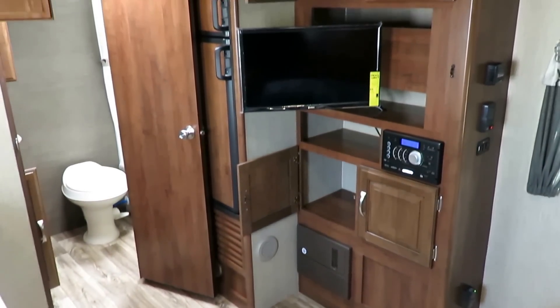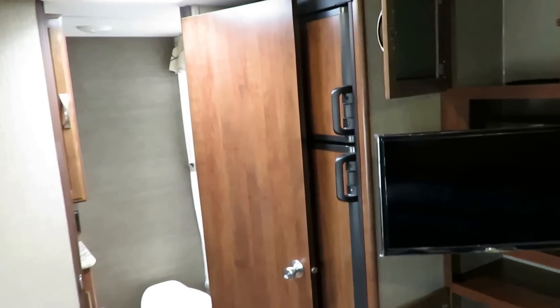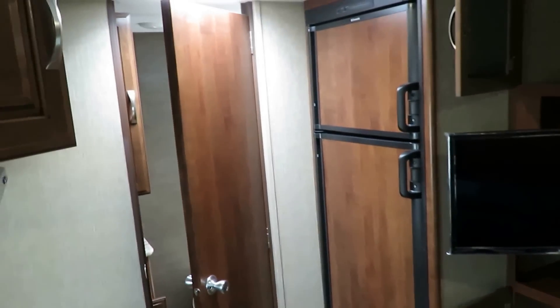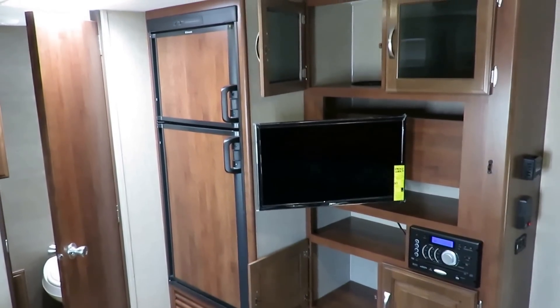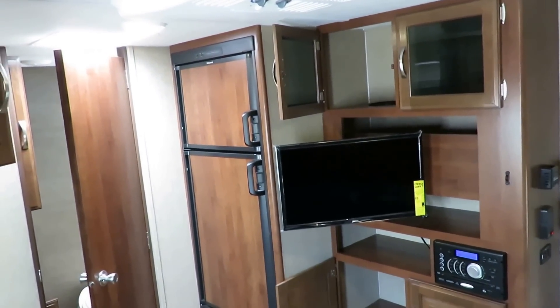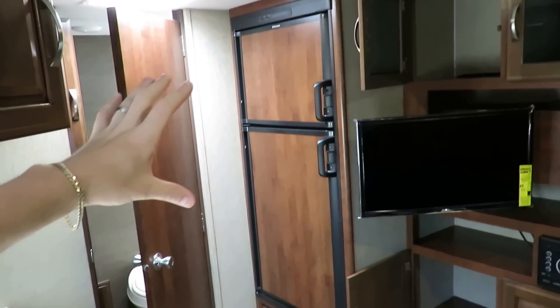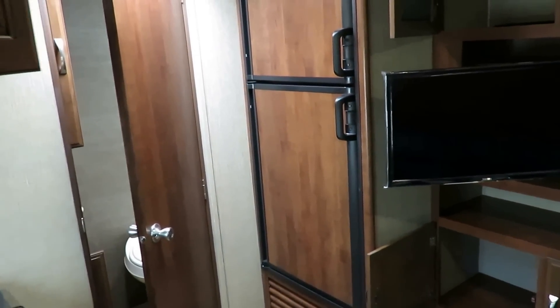Over here is your entertainment center and extra storage. Here's another difference between this single axle and a normal narrow-body, lower-ceiling-height mini camper: they're able to put in a full-size refrigerator here. Very few single axles come with a full-size fridge — they usually come with a 5 cubic foot, not a 6. The difference being a 5 cubic foot has only one door with a freezer drawer built in, which drastically reduces refrigerator space. This has far more fridge space.